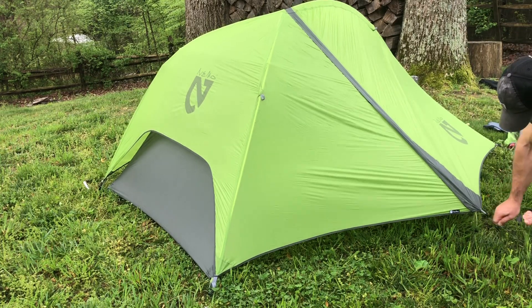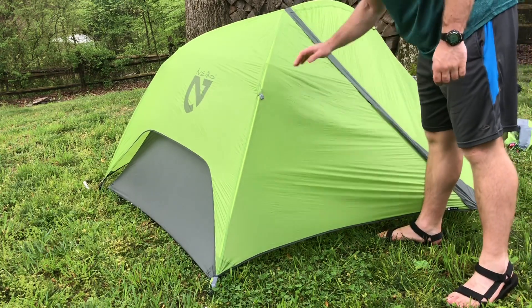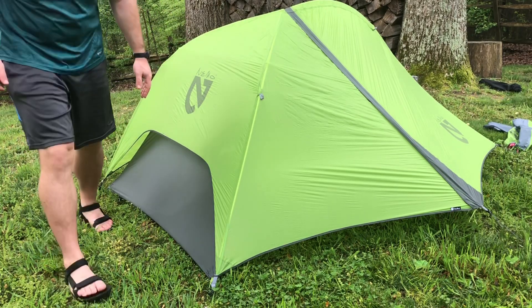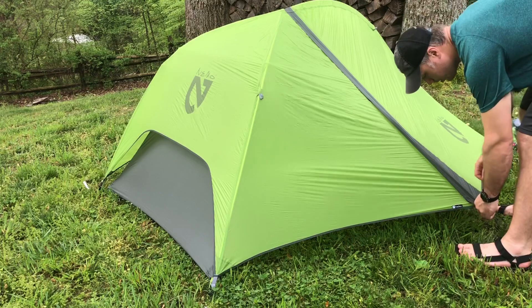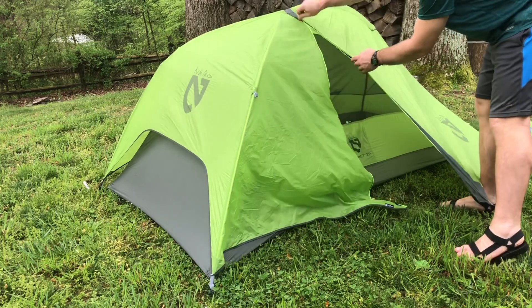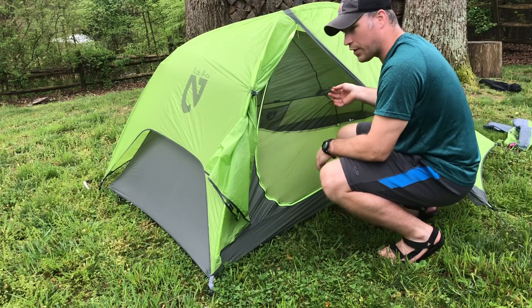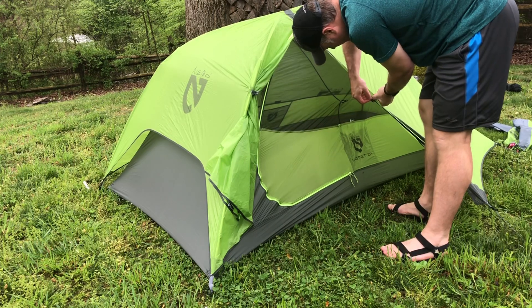That's basically it. You'll have some wrinkles here and there, but they'll settle out especially if it's warm, and you can always re-tension the fly after maybe an hour. From inside, I found that the interior loops can be helpful for hooking onto your vestibule or fly — though this loop here is always super flat and hard to get on.